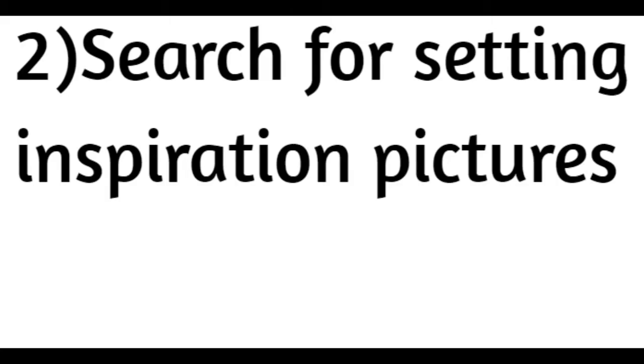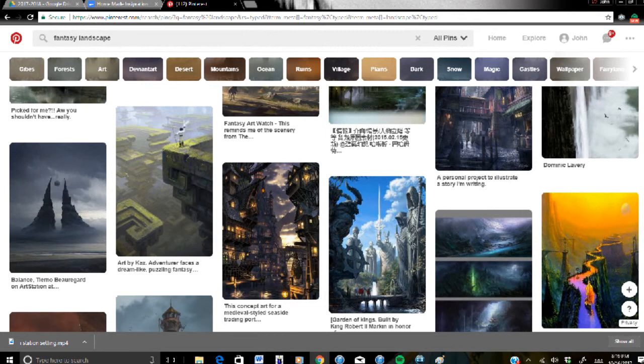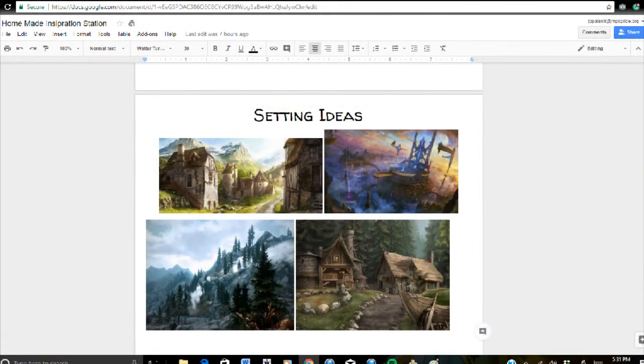Next, find some setting inspiration. Again, you can Google image or Pinterest search cityscape or landscape. If you're focusing on a certain genre, you can add that into the search. You have to shrink down the picture so you could fit about two in a row, otherwise it won't fit in the final project.